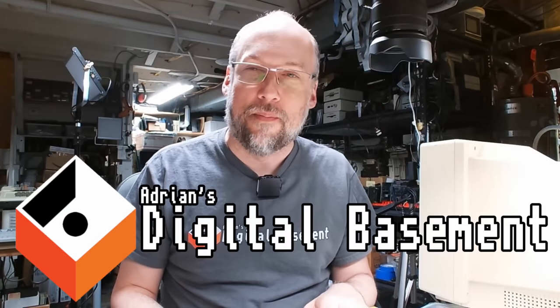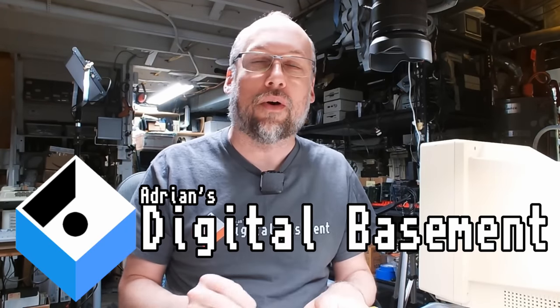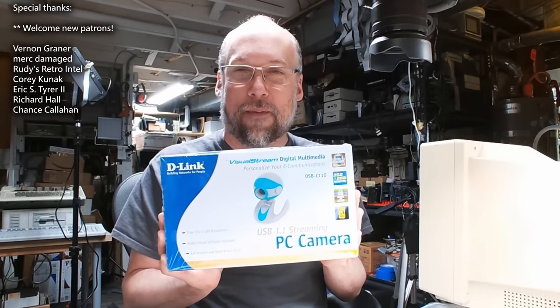Well hello everyone and welcome back to Adrian's Digital Basement 2. On today's video we're going to be taking a look at this — it's a webcam and it's a really old one, and we're going to try using it with OBS, which is what I'm recording all this video with. So we're going to see how the quality is.